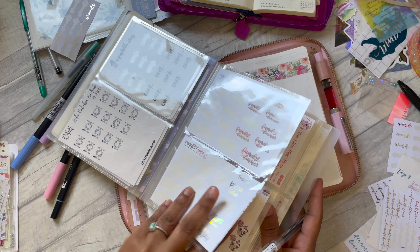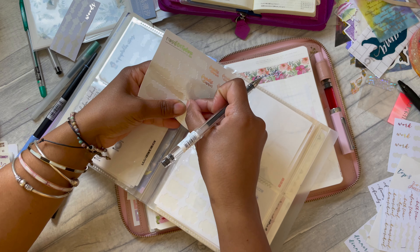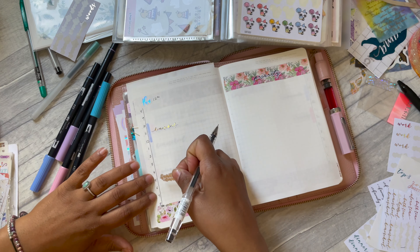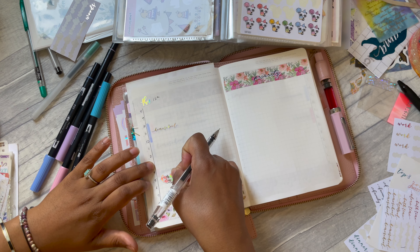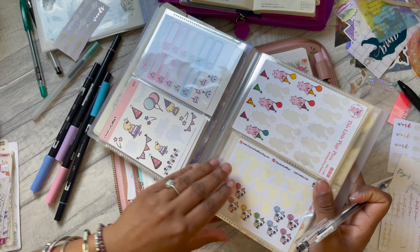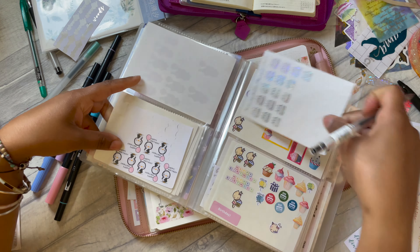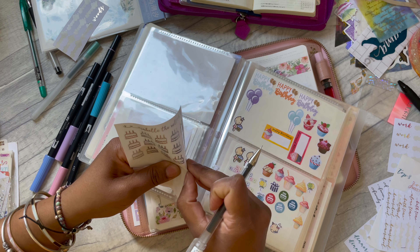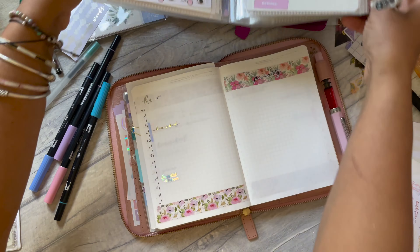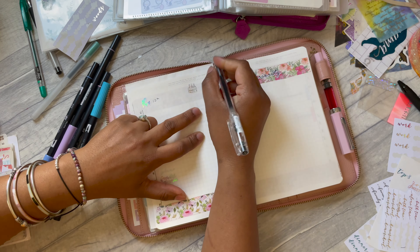Let's see what sticker to use for Thursday — we're going to have dinner at my mum's for my sister's birthday, probably around that time. I'll use one of these — it's kind of cute and I haven't had a chance to use one in a while. That can just go up here with her name.